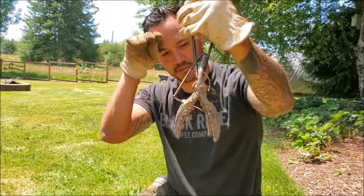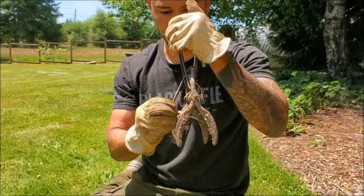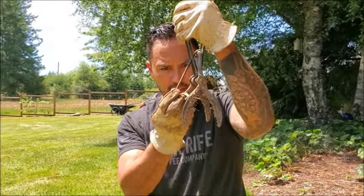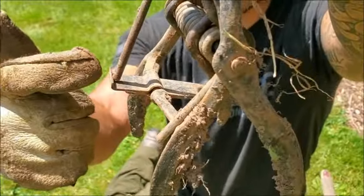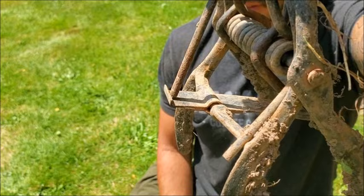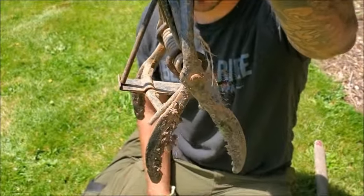A little pro tip: I set this trigger point on a hair trigger, to where when I look at it, that pin is barely holding on. The gap between the trigger pin and the trigger itself is what I'm talking about — see how it's set up for a hair trigger. I want it so that anytime this thing even so much as brushes up against the trap, it actually goes off.